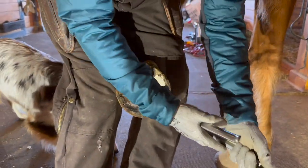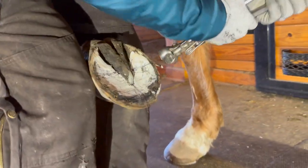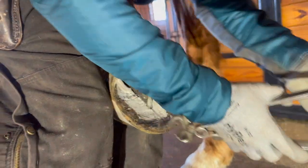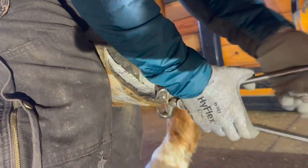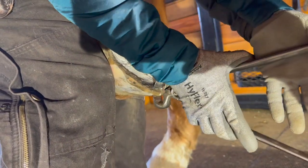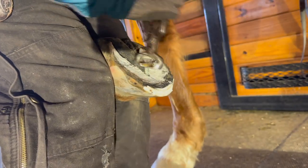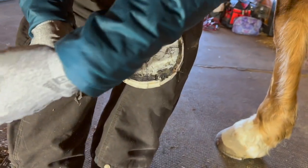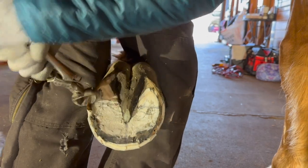I think one of the biggest differences I see between farriers that apply metal shoes and farriers that don't is so often the angle of the trim is different. If you apply metal shoes, you can still trim on an angle, but you might not if you're applying a metal shoe. And if you're applying a barefoot trim, some apply a flat barefoot trim and some apply a more beveled trim.